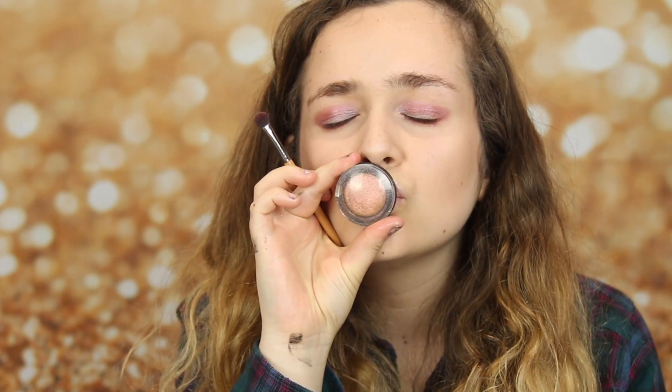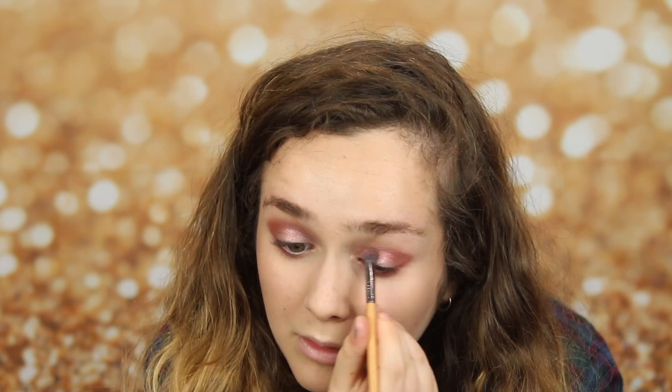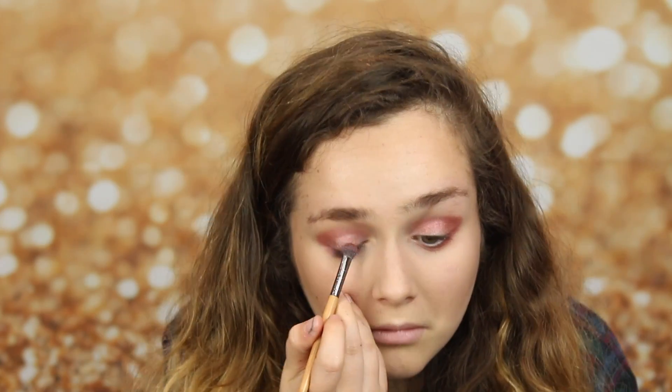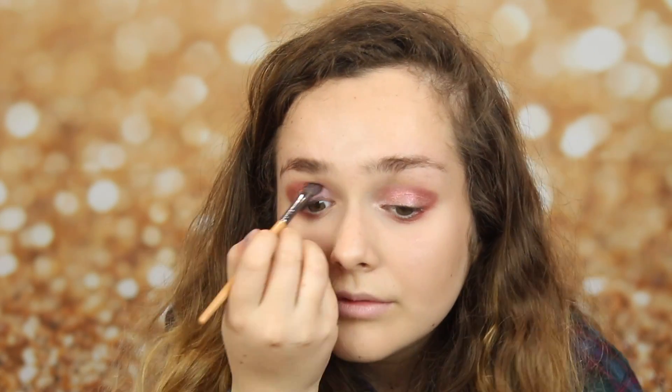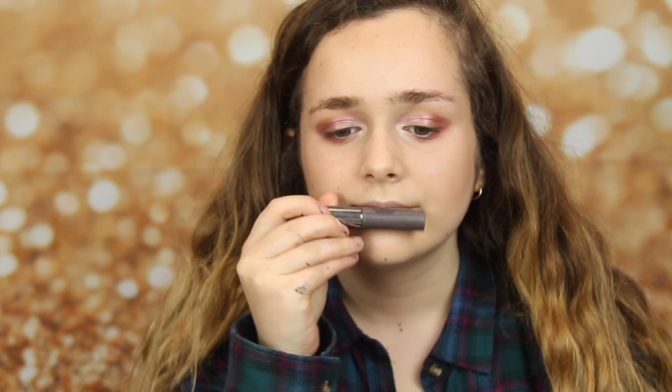And now I'm taking another eyeshadow. This one is so glittery, and I got it from New Look, and it's so pretty. I'm putting it on the centre of my eyes to make my eyes really pop. And now I'm taking the Revolution palette again, and taking the highlight colour. I'm putting this in the inner corner of my eyes to make them look bigger.